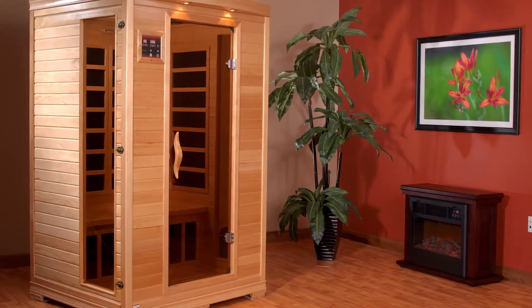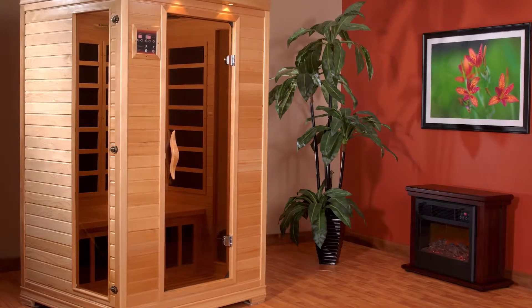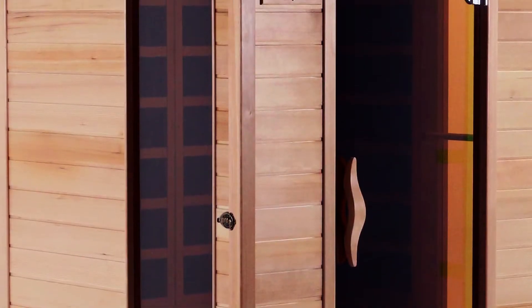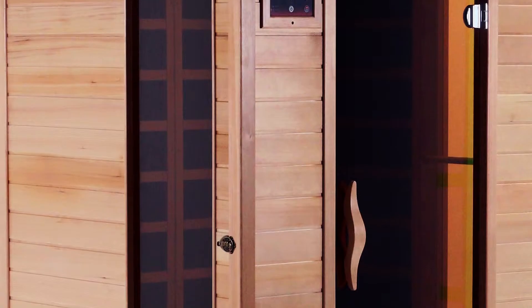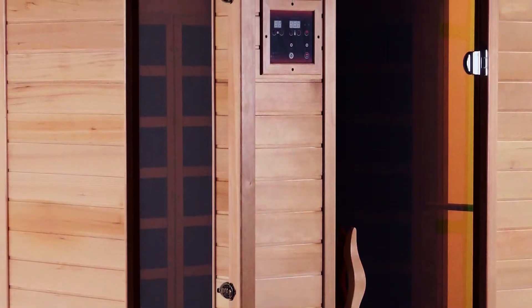Your Golden Designs sauna can be placed virtually anywhere in your home or business. It can be installed in any indoor room you desire and on a wide variety of flooring surfaces, including tile, carpet, and laminate. It just needs a level surface and a dedicated electrical outlet close at hand.